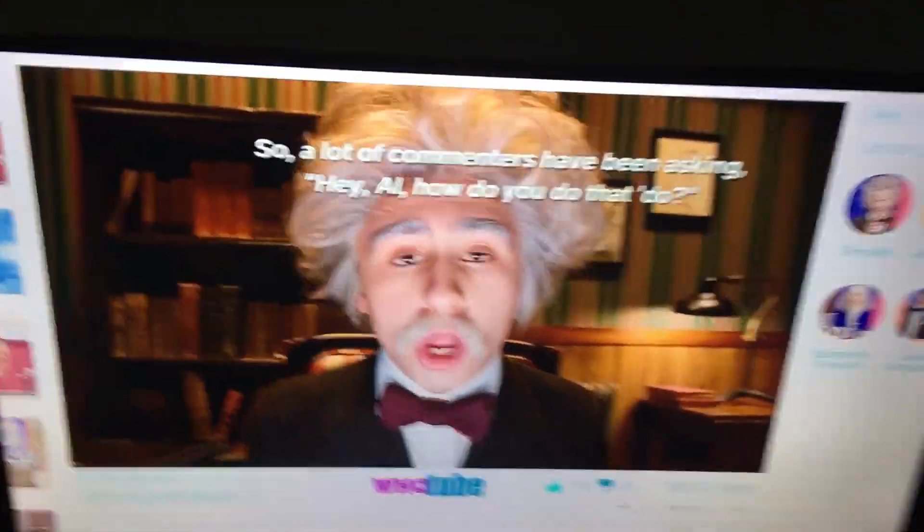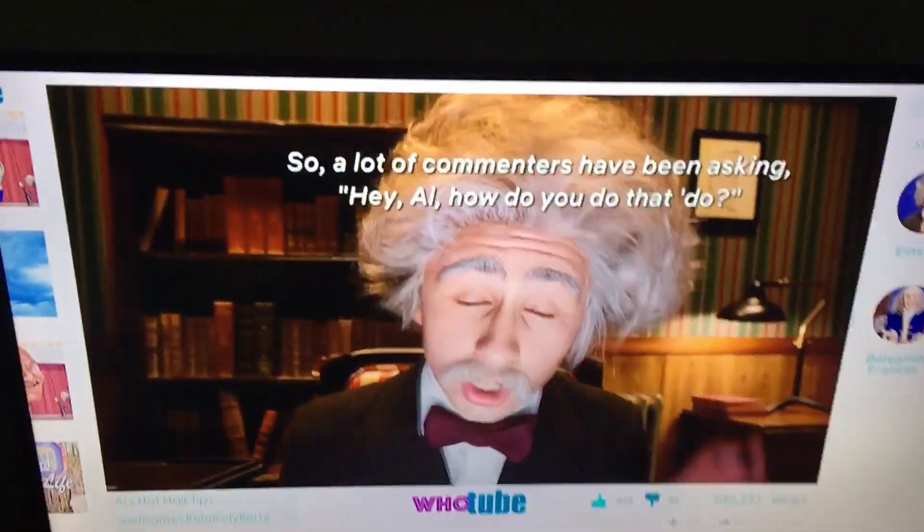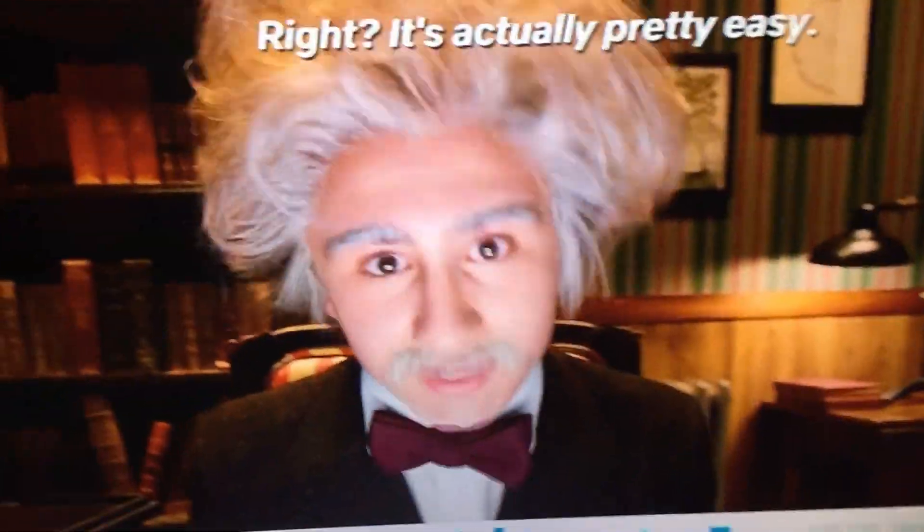A lot of commenters out there have been asking, "Hey, Al, how do you do that, dude?" Well, it's actually pretty easy.